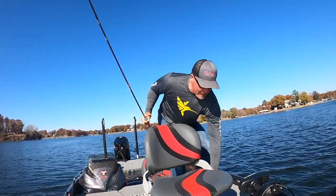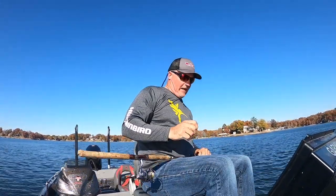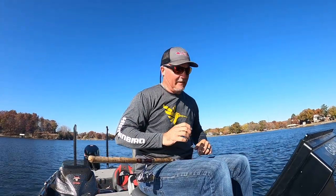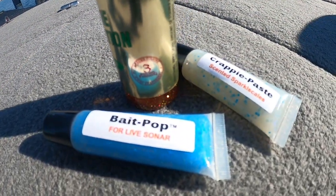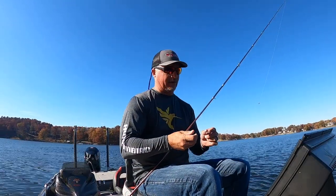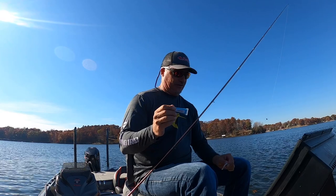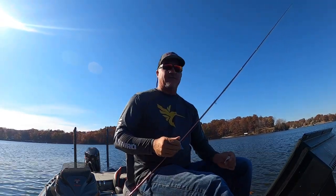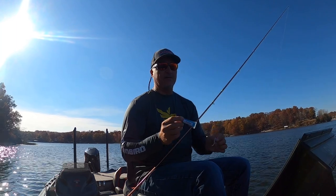This is going to be a fantastic day temperature-wise. We've got an absolutely incredible afternoon, about three o'clock, bluebird day. Three main products for the Original Fish Formula: they have the crappie formulation, the crappie paste, and of course Bait Pop. Bait Pop is extremely popular right now, it's making a lot of waves in the industry. What I like about Bait Pop is it does have the original scent on it, so it can be used just like the paste, but it also enhances your sonar feedback — by applying it to your bait you're going to be able to see your bait just a little bit better.